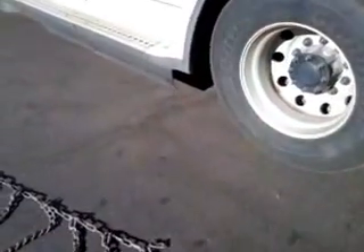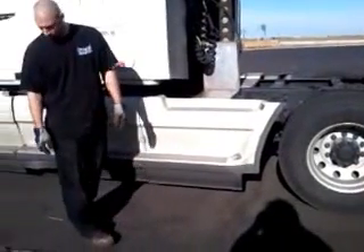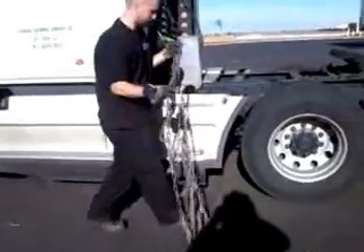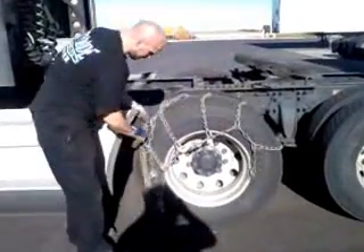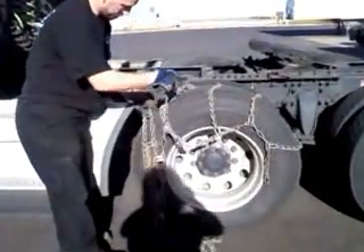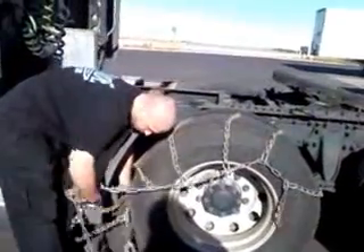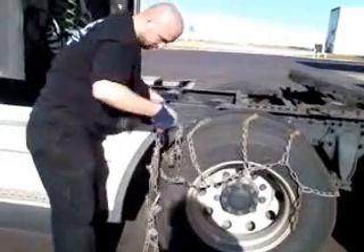So I'm going to show you a different way. We're going to pick up the chain, hook this, and wrap it over the top of the tire. Make sure it's not twisted and you're laying it down flat.